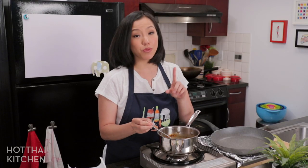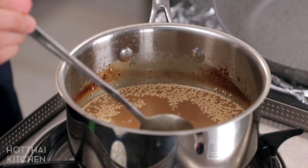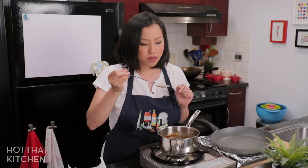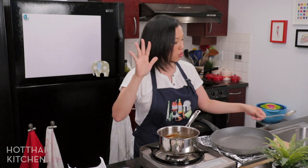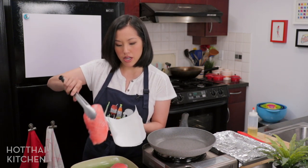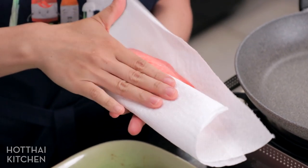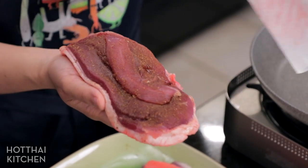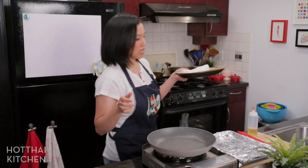I crushed the sesame seeds gently in a mortar and pestle just to release a bit of aroma, then added them to the gravy. Final taste test — perfect, exactly where I want it. The gravy is done; it'll keep in the fridge for a couple of weeks easily. Now let's fry up the duck. I'm going to dry off the marinade from the bottom side of the meat on paper towel, being careful not to let the marinade touch the skin.